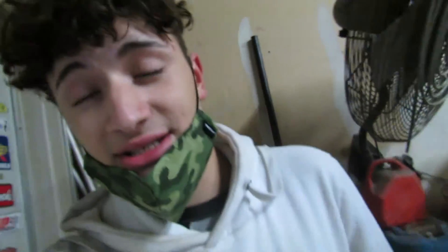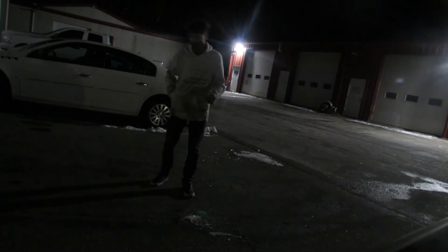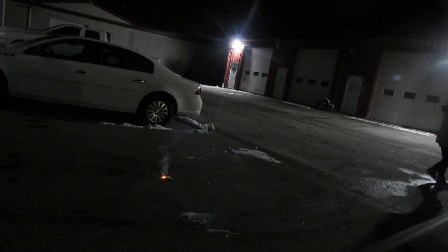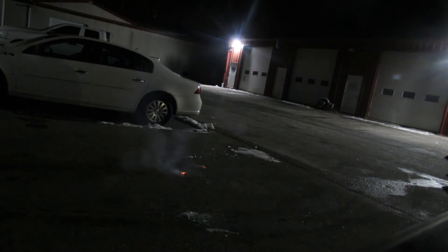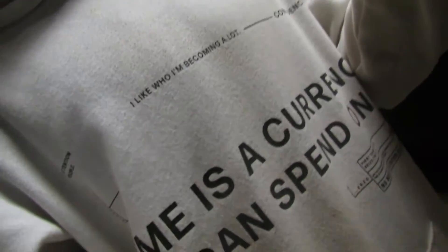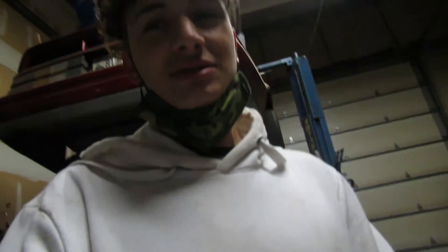Alright guys, so real quick we've got to test this out because I'm not sure the tape will let it explode. So we're gonna go test that out right now. I got a lighter right here. Alright guys, it tore right through the package — I guess it worked. It works! It definitely works. I was afraid it wouldn't work in the package, but it can explode right through it. It even flew up in the air.